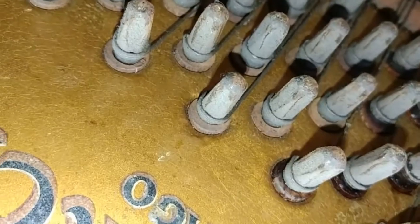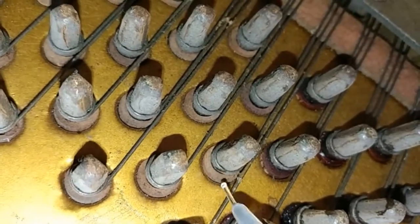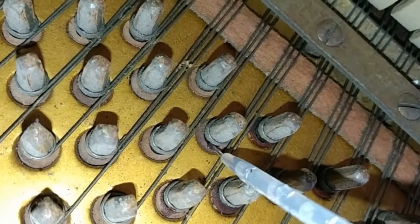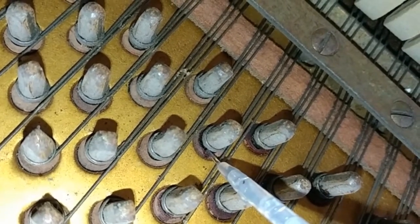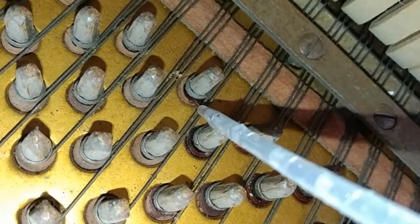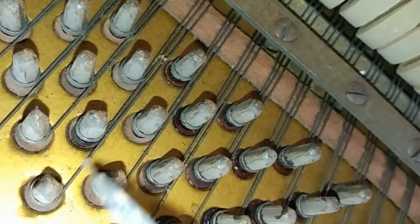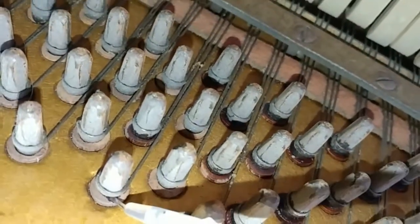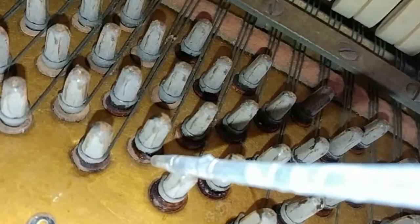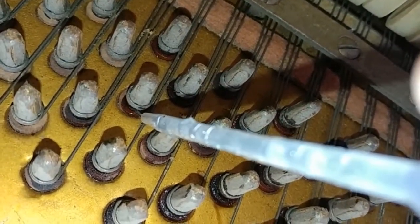I decided to film a little bit here because it's easier to see it going in. I'm at the upper treble right now and you can see it going in — not rushing too much. Whoops — I skipped a row because I'm trying to film and do this at the same time, but it's okay, it doesn't matter.